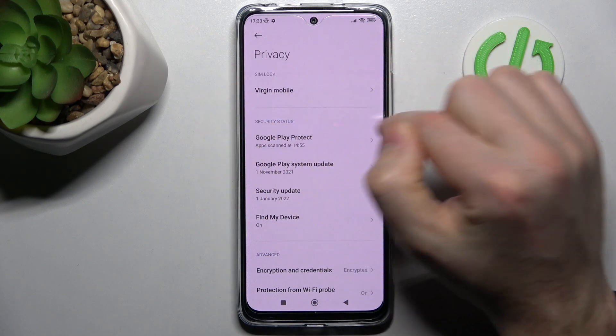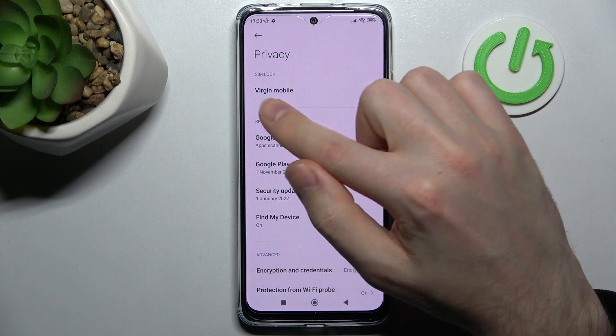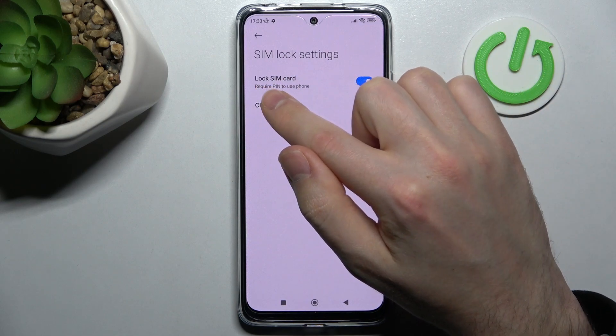Here you will find the SIM lock option. Choose your SIM card from the list and go into this option. Here you can see the option Lock SIM Card.